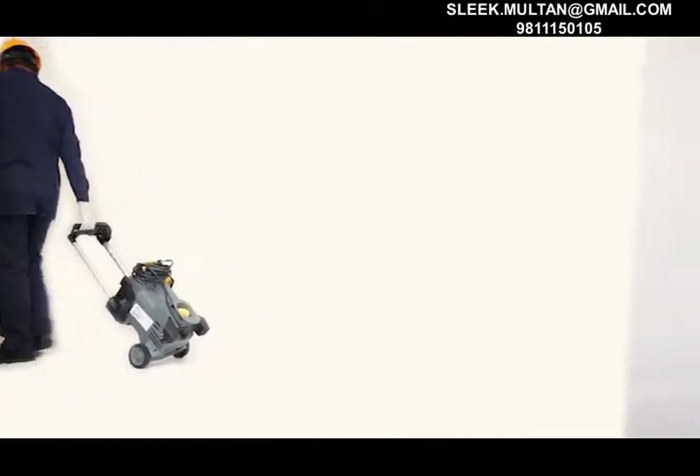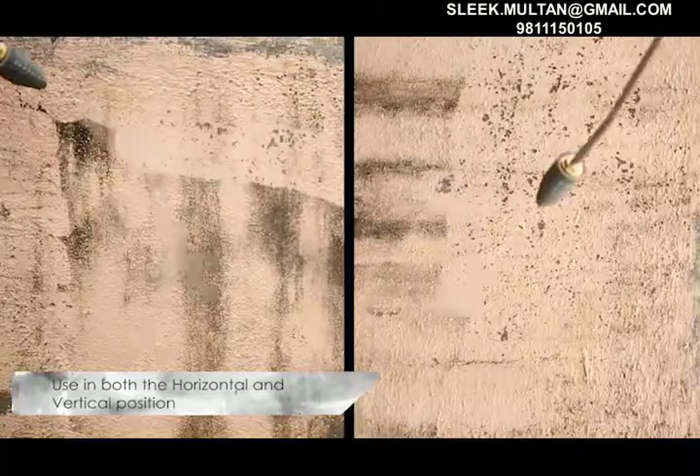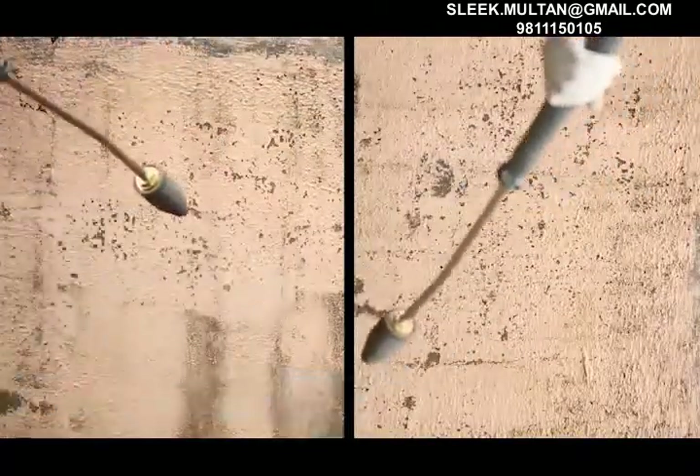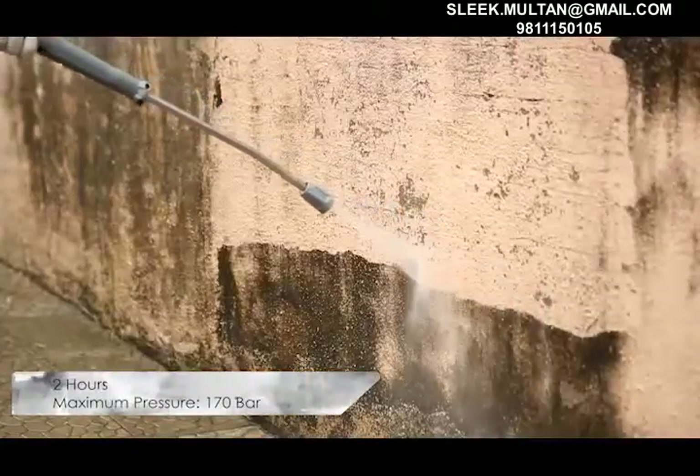The True Care Pressure Washer P02 is designed for use in both the horizontal and vertical position based upon the user's requirement. It offers true professional quality and can be operated continuously for up to 2 hours.